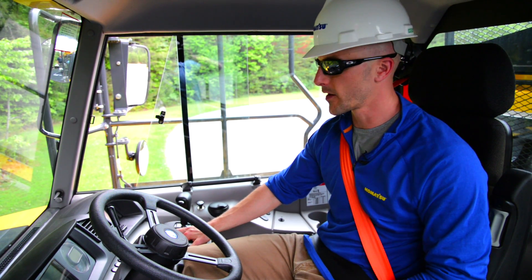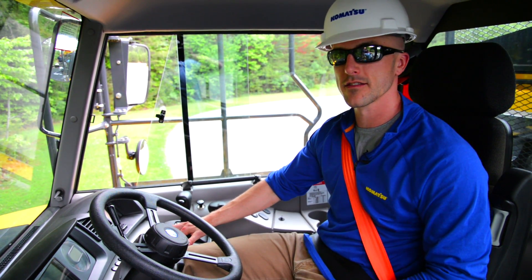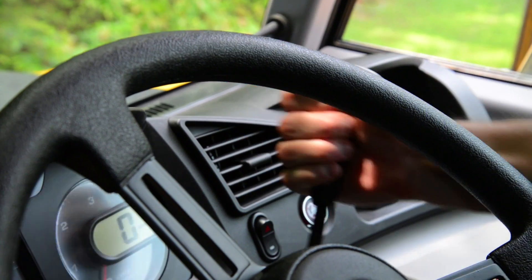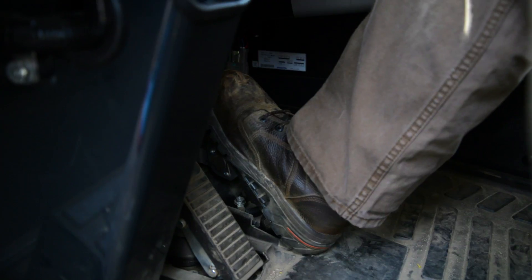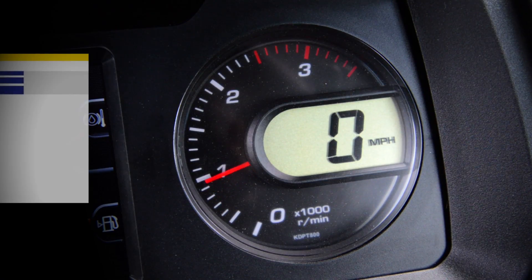If everything checks out there, we can move directly into our retarder check. Place the retarder into the fully engaged position, disengage the parking brake, and again add enough throttle to raise the engine speed to the recommended RPM.